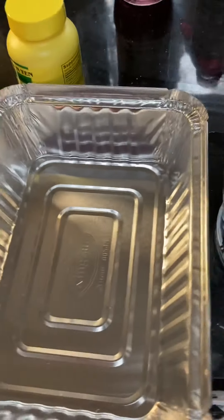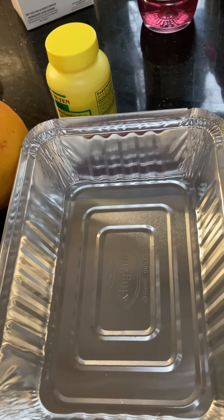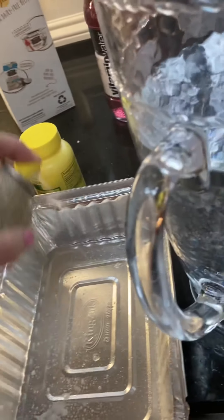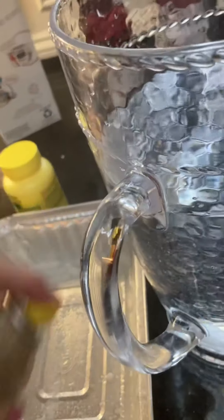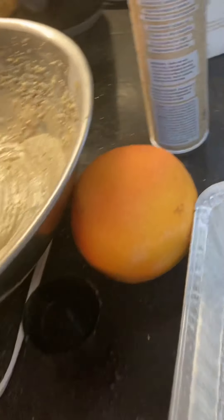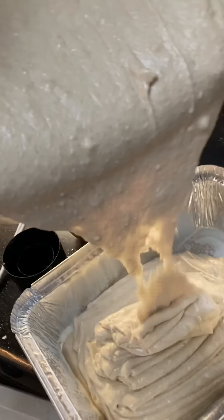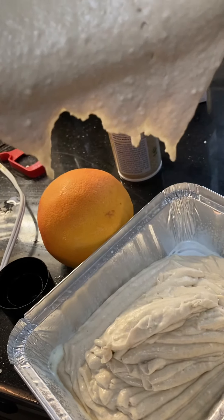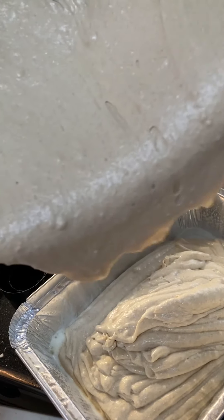I have a pan over here. It's my birthday this week, so I'm going to make myself a half cupcakes, half cake. I'm going to spray it with this coconut oil spray — just grease the bottom. Then I'm going to pour about half the batter in here, and I'll have a nice little birthday cake.